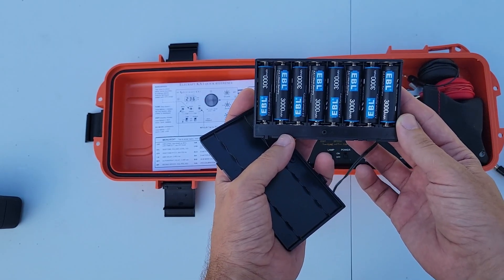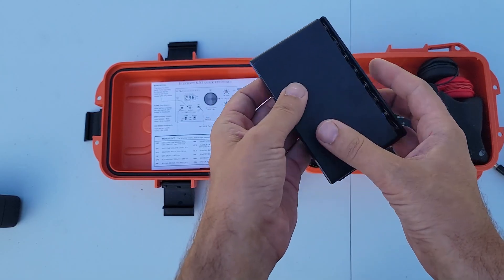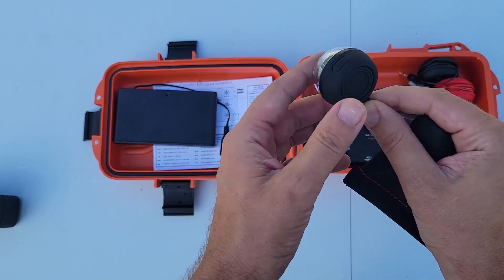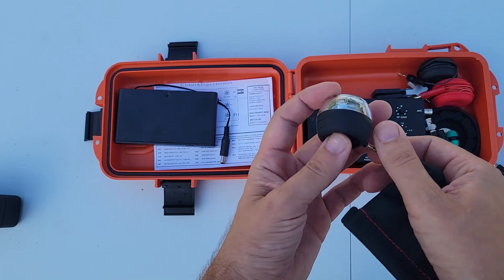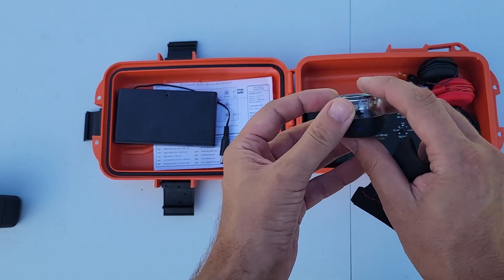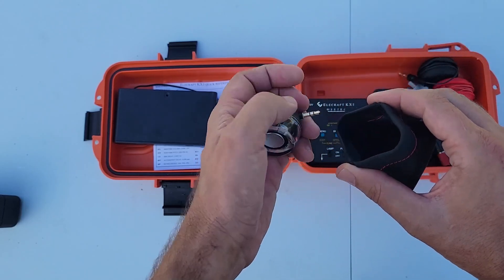These are the EBL 3000 milliamp hour batteries — we've done a couple of tests on these in the past, so these are proven and working. This is a rechargeable speaker. If we hold down the bottom part it starts to come on blue, and that means it is working. It's got a couple of little battle scars on it, no big deal, it still works. There will be a link for this down below as well.